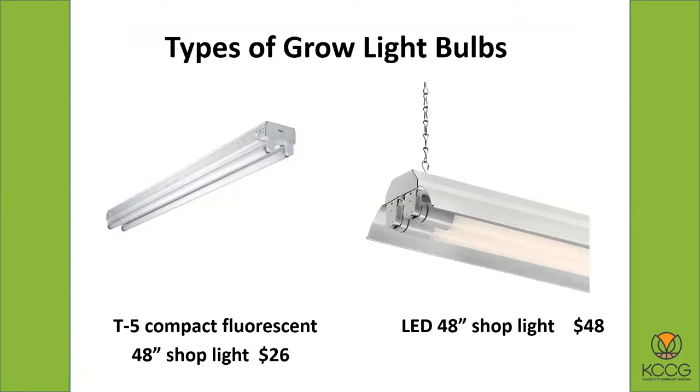There are different kinds of bulbs. The more modern compact fluorescents — T5 — what you're looking for is if it designates the type as cool light. The other option would be LEDs, which are very popular now. They now make those in the same configuration, these long tube-type bulbs, 48 inches long. You can get LEDs in different lengths, but the 48-inch long works really nicely to make that nice two-by-four-foot growing area.